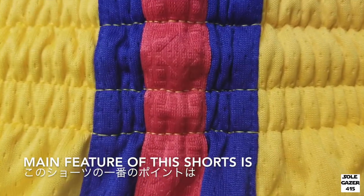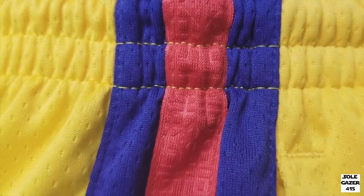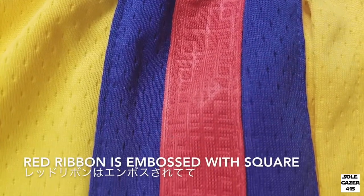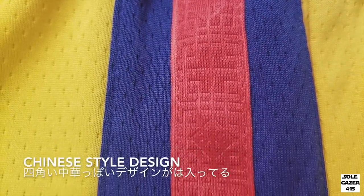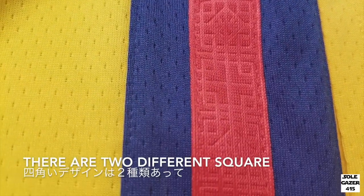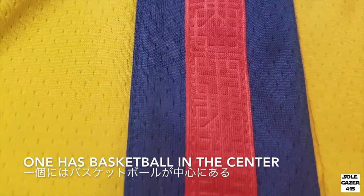The main feature of these shorts is the side panel. It has a blue side panel with a red ribbon. The red ribbon is embossed with a square Chinese-style design. If you look closely, there are two different squares, and one has a basketball in the center.